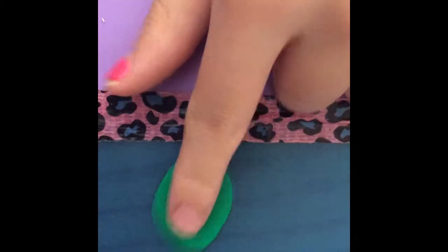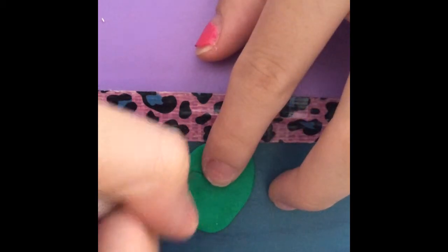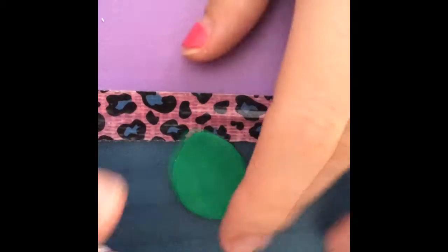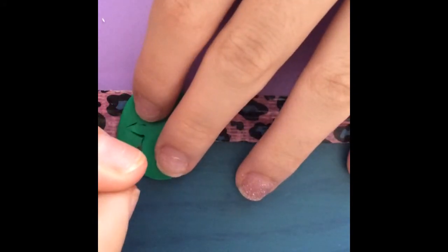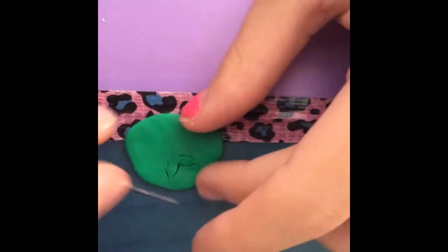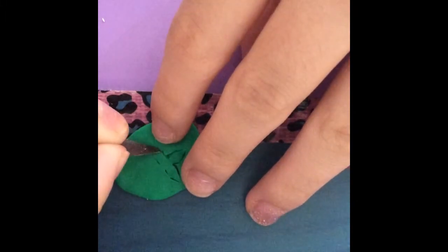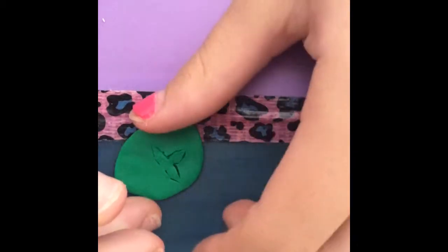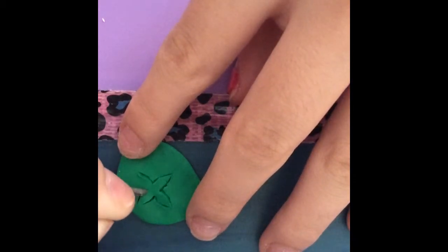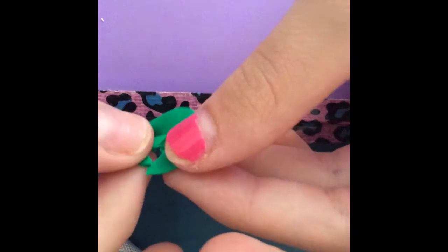Now take your X-Acto knife and start making the leaf shape. I am going to do four leaves and they will all be attached together. Once done with the last leaf, take the surrounding clay off.